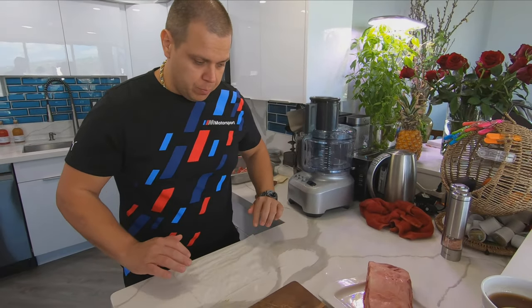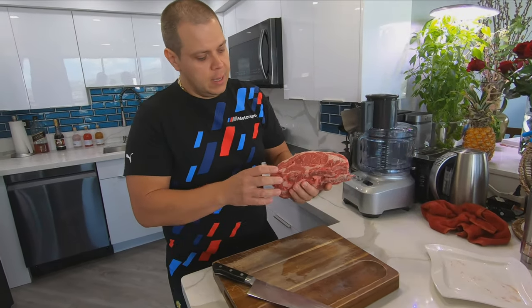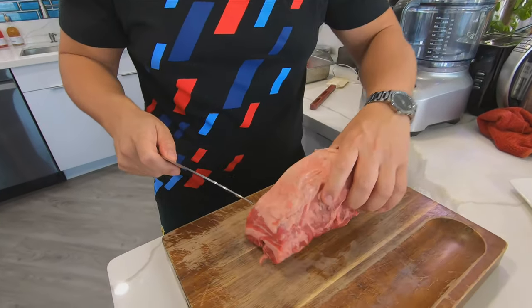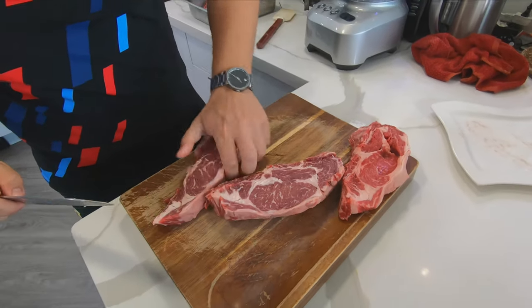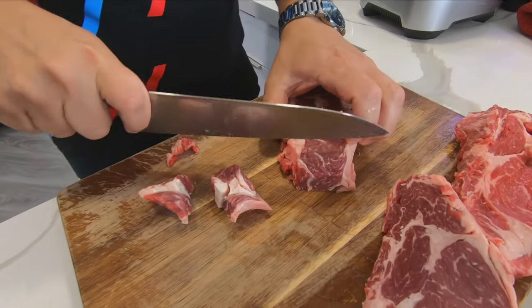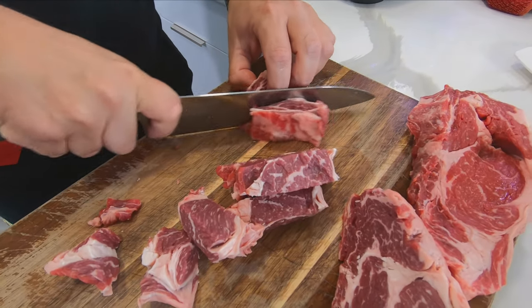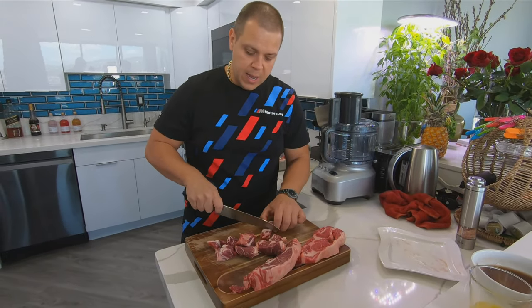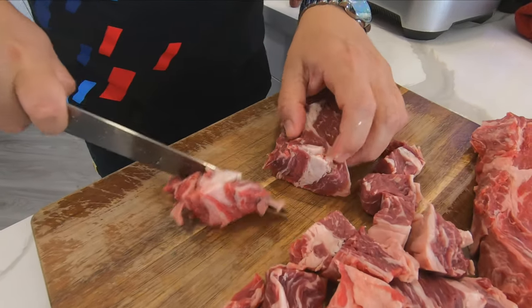Now it's time to work on our beautiful piece of meat. I had this meat in the freezer for about 15-20 minutes so it's nice and chill while we're working with it. I'm gonna dice it up in small chunks. You guys can choose any beef you choose to turn into your burgers, as long as the fat and meat content is about 80-20 — 20% fat, 80% meat — for that nice juicy burger.